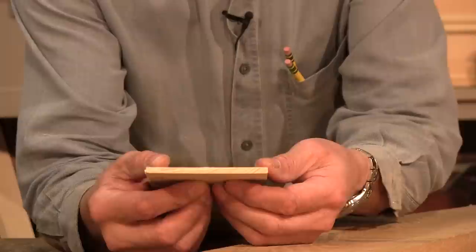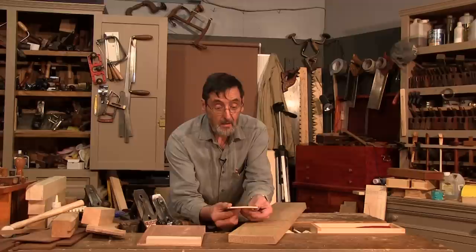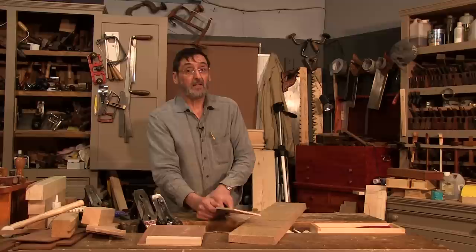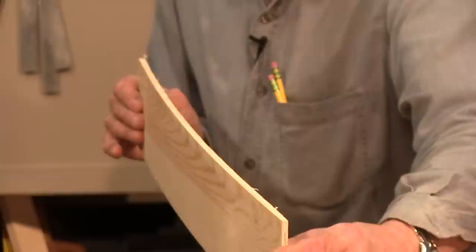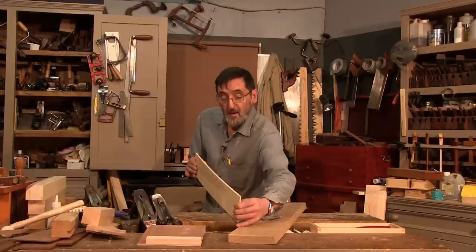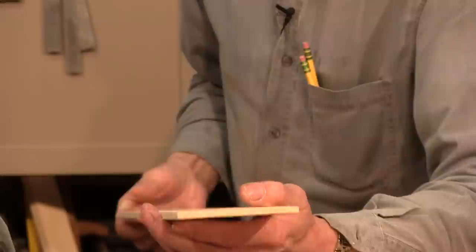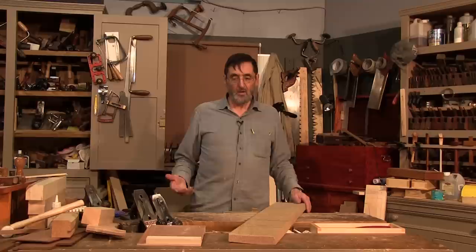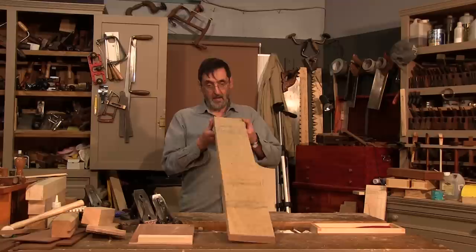A cup would be like this — that has to be eliminated. If there's a sixteenth on this side of cup, then there's a hollow on the other side that's also a sixteenth, so that means I'm going to reduce the thickness of that board by an eighth. Along the length, this would be a bow or a crook — flexed or bent that way. And I could also have a twist, like this. The twist is very important to eliminate. So those are the three key areas: cup, bow, and twist.